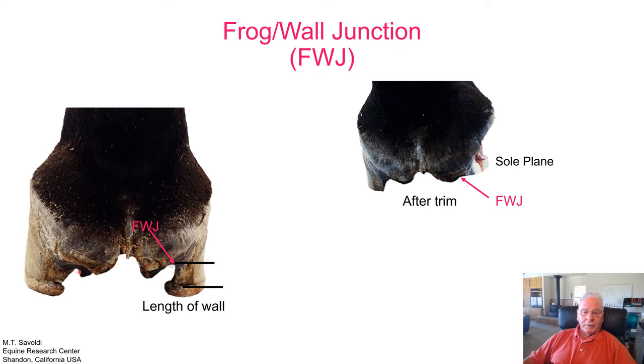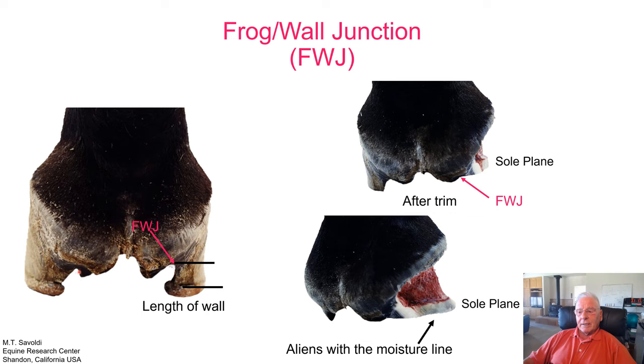We can put a window in the same foot and trim it to the frog wall junction, then turn it on the oblique, and we can see how trimming to the sole plane aligns with the moisture line in the frog wall junction area. Always use caution.